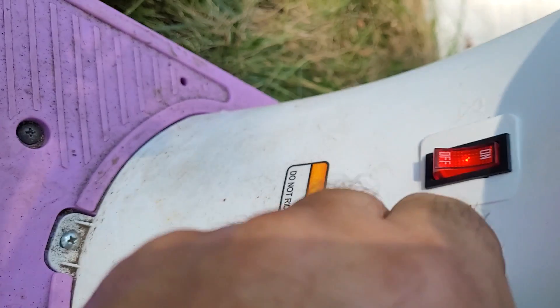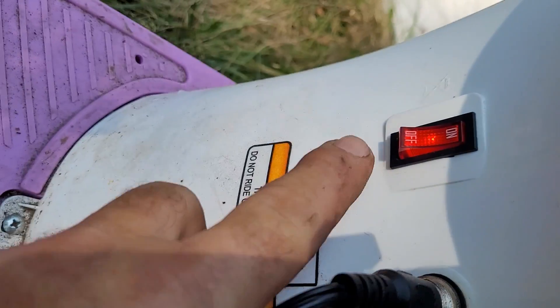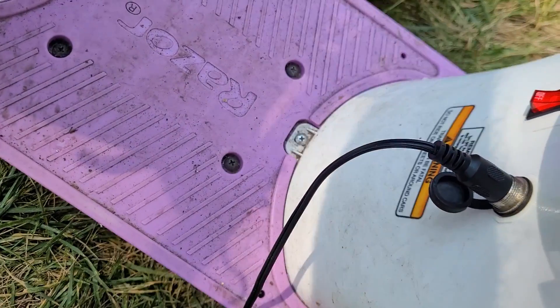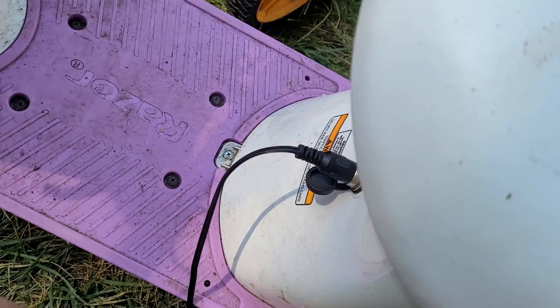Just to try things, because we've got something that's broken already - if I plug that in I get a light. Sorry if it doesn't show up in the sunlight, but that's lighting up when I put the plug in, and then I hear a little click somewhere down below.